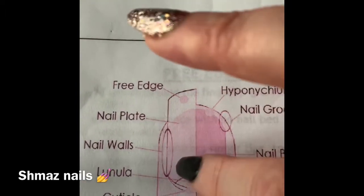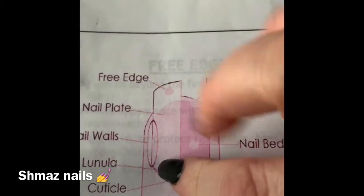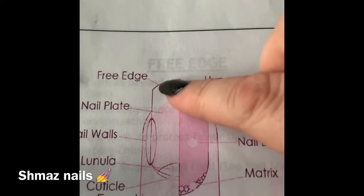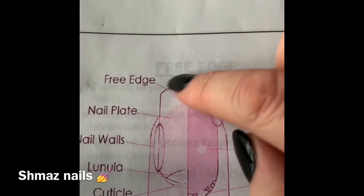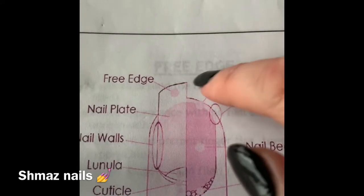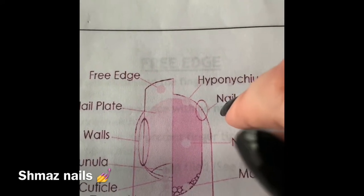We have a nail bed which has many vessels to feed the nail. We have a nail plate which has many layers within it. We have your free edge — your free edge we are allowed to file, cut down and shape.